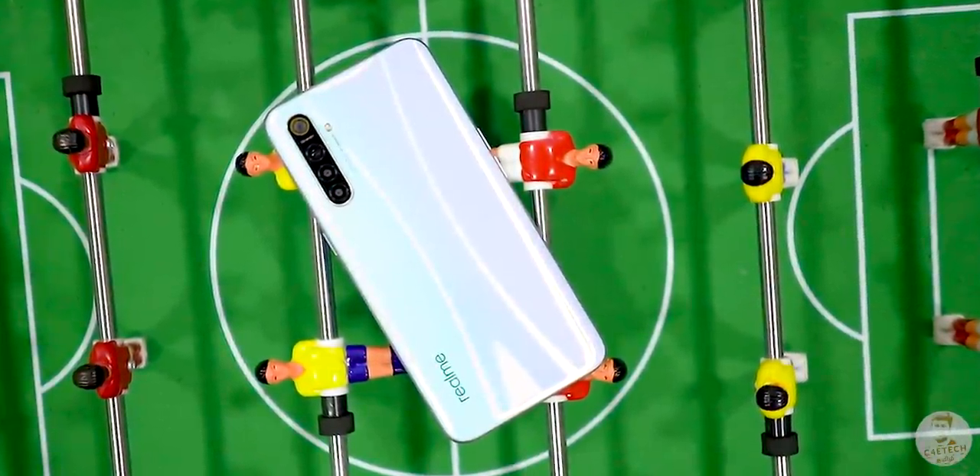This is the Realme XT, a 64MP quad camera smartphone. In this video, we will talk about Realme.